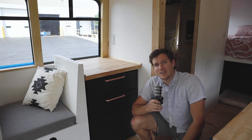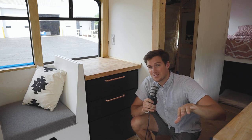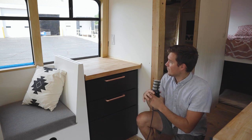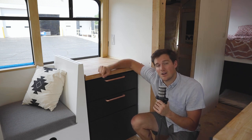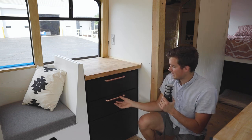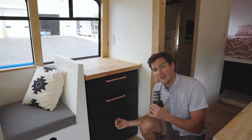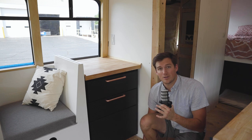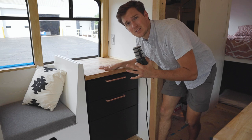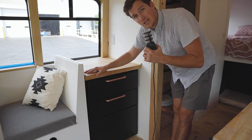Last but not least, the little coffee bar on the other side of the bus, just behind the dinette seat. It continues the same copper hardware and butcher block countertop — cut from the same 10-foot slab. The cabinet holds dishes and the lower section will house a toaster oven, kettle, and maybe a small blender. It's also a nice height for a little stand-up desk, looking out the window, in case I don't want to sit at the dinette.